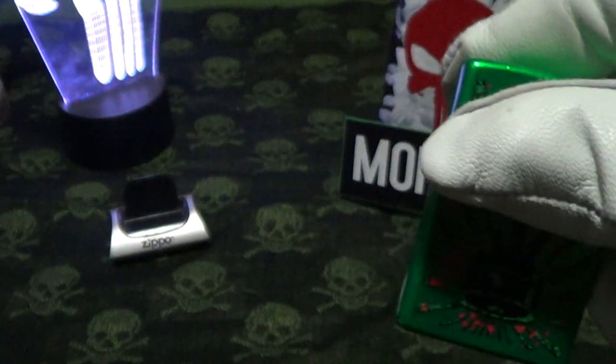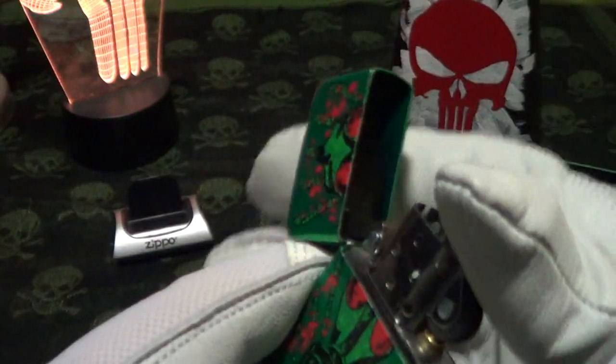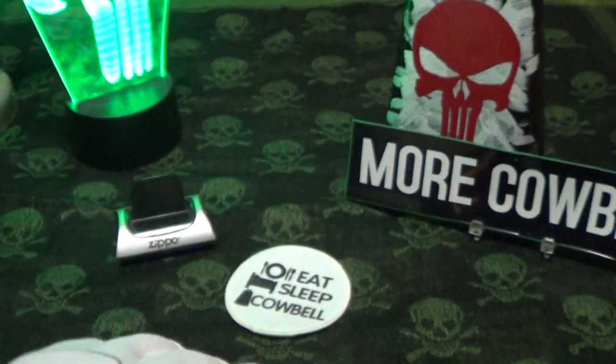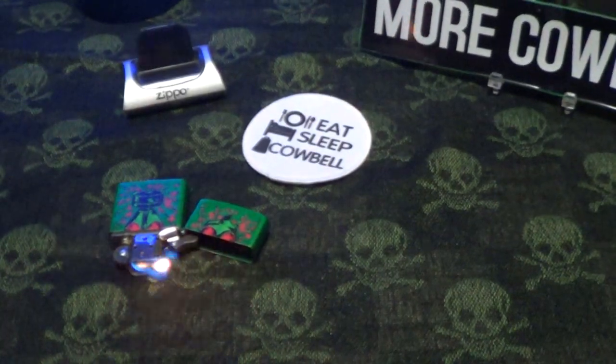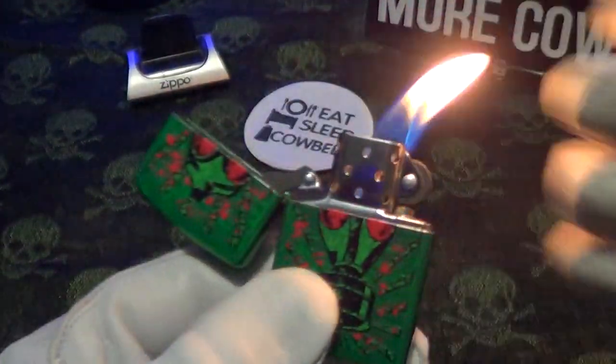Let's do a drop test on this Zippo and see if it stands up to some torture. A lit drop test — that was kind of a fall drop, let's try another one. A lit drop test — okay, so this one passes the drop test twice.